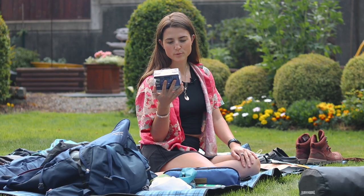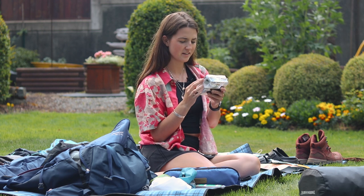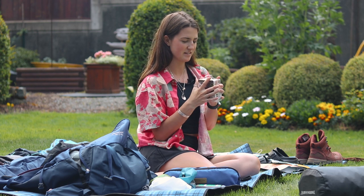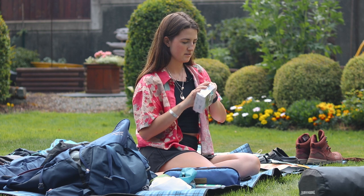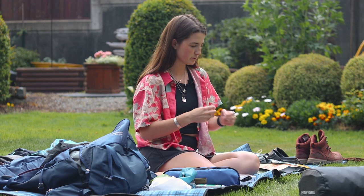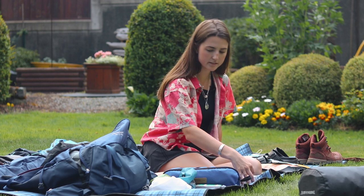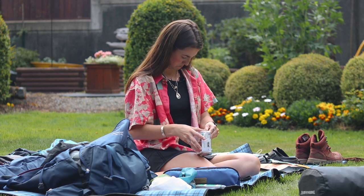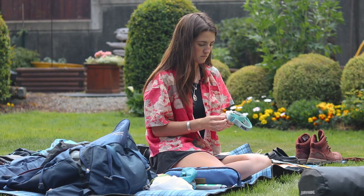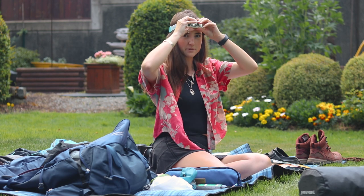I bought this one — it's the Petzl Tikkina, 250 lumens. It's nothing crazy, it was $25. I'm going to unbox this.